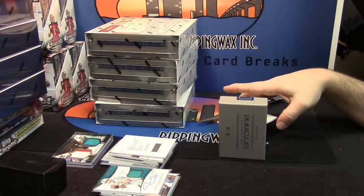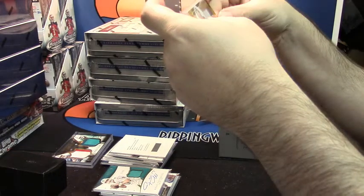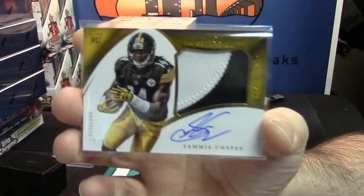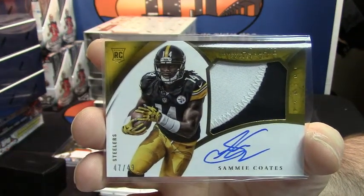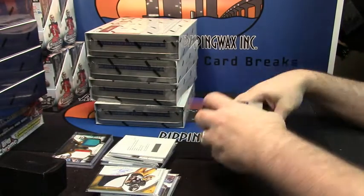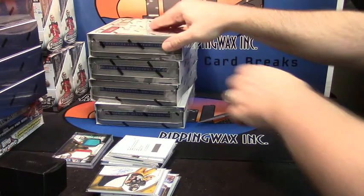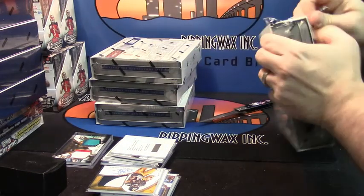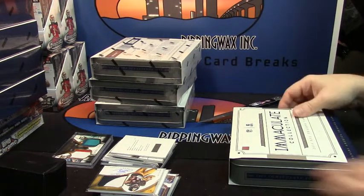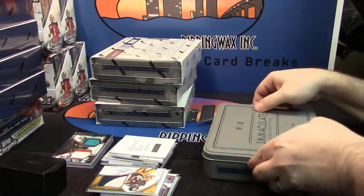And for the Pittsburgh Steelers, 47 out of 49, two color nice patch, on card auto for Sammy Coates. Nice card. Still think we're looking at a boom coming here soon. I still have not seen a Jameis Winston. Still have not seen one.